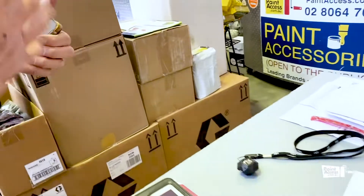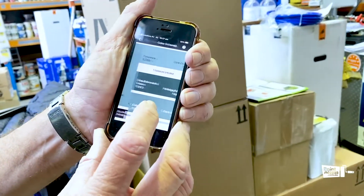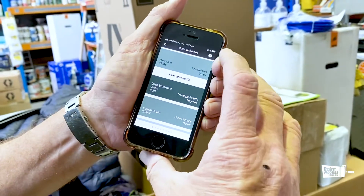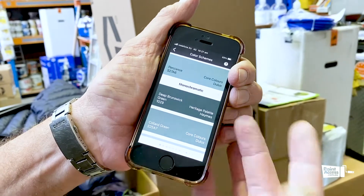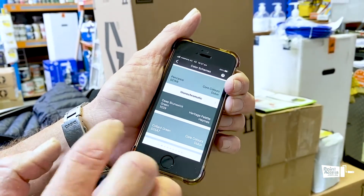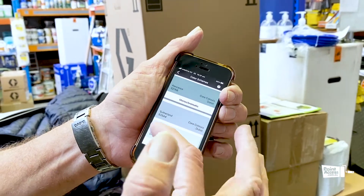Once you've picked your colour, you can also do colour schemes. So if you wanted that as your wall colour and wanted to paint your doors, you could say a contrasting colour would be Heritage Green or something like Sutherland Herbal Garden.